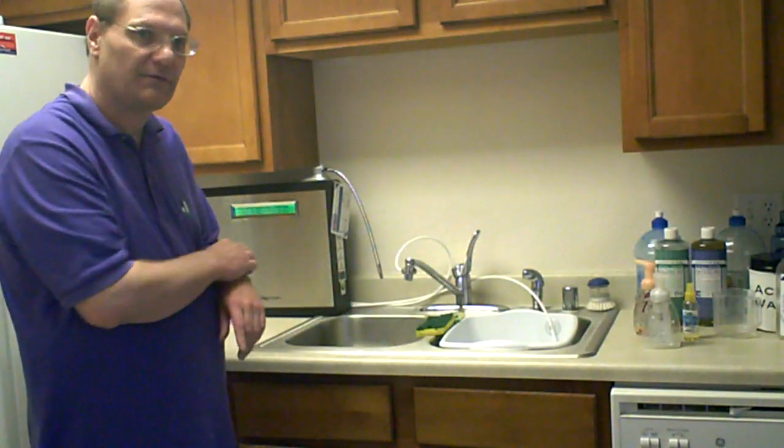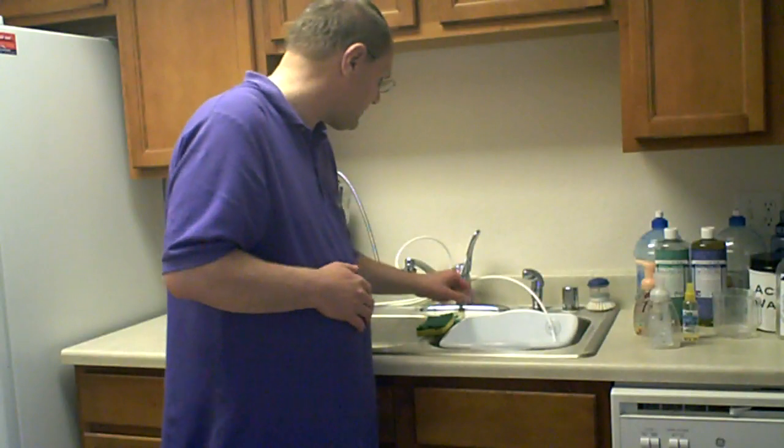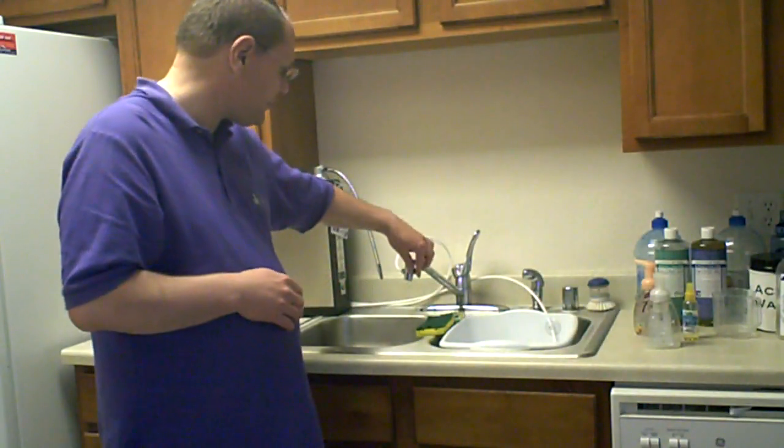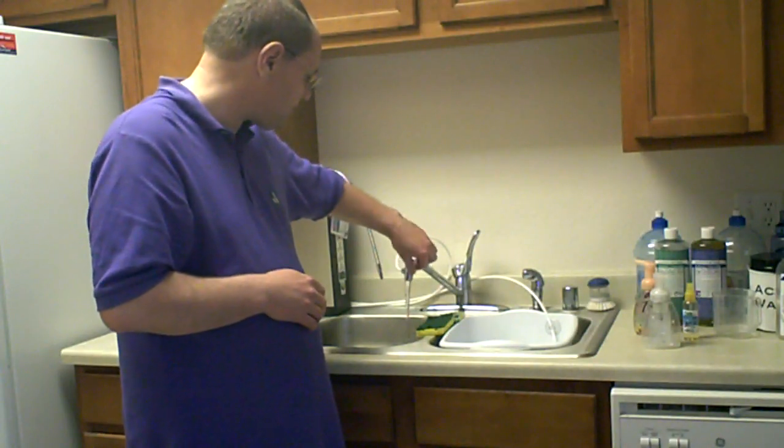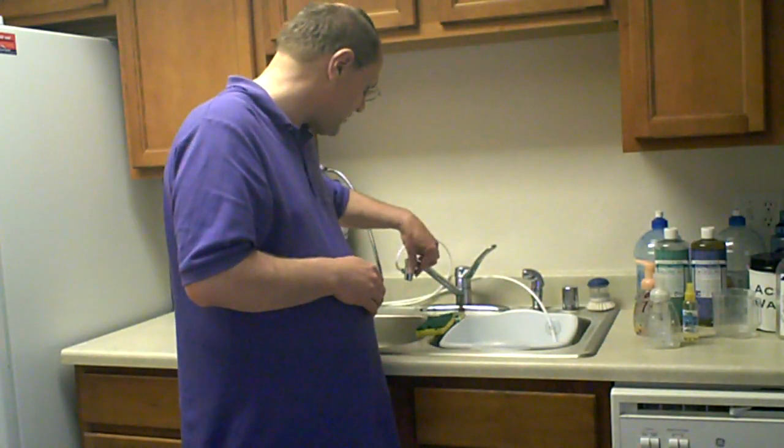So that's the advantage of the Tyent Water System — you have two streams. Always remember to turn off the water every time after you use it. You do that by turning this on and then turning off the water.